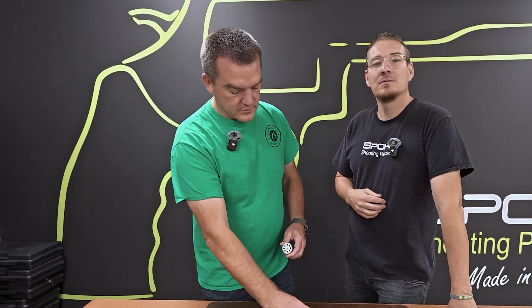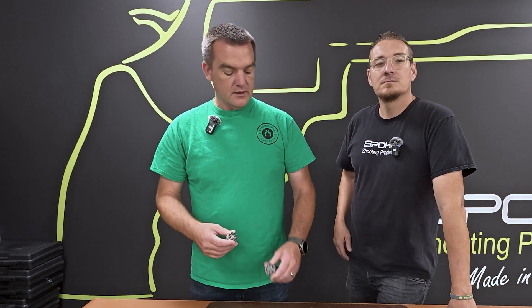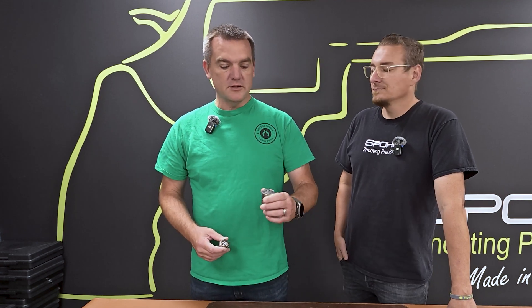Recently I was in the United States competing with the Spohr .22 revolver and I came up with a unique situation where I needed a speed loader. I brought my idea over to Thomas Spohr here in Germany this week and he produced these very quickly.